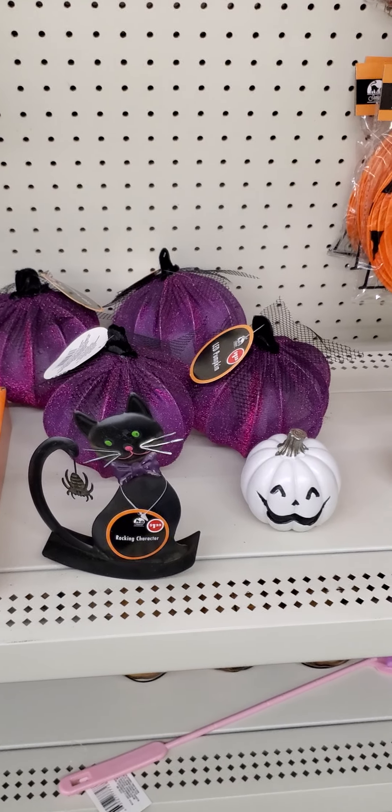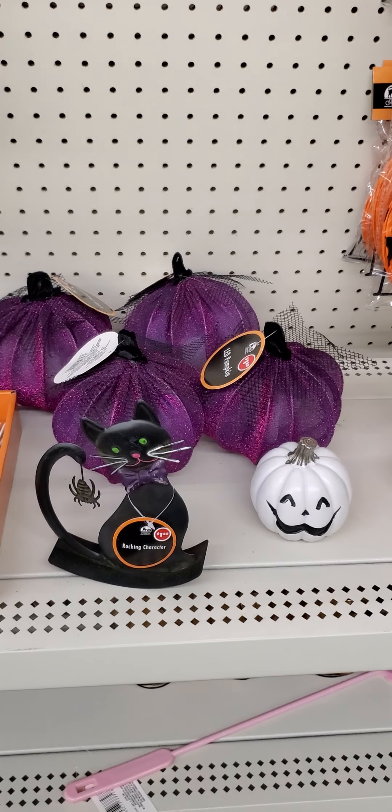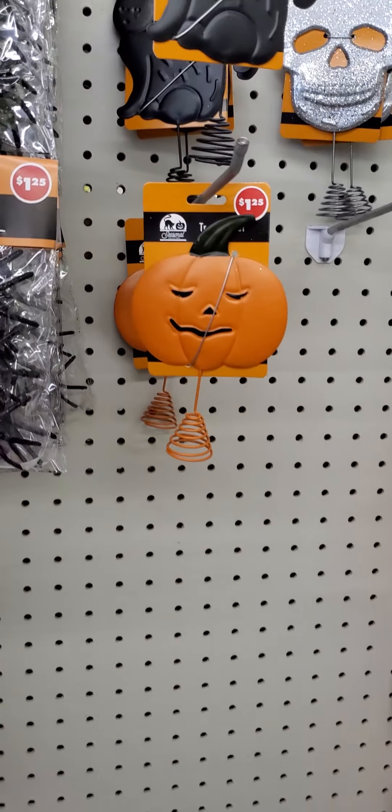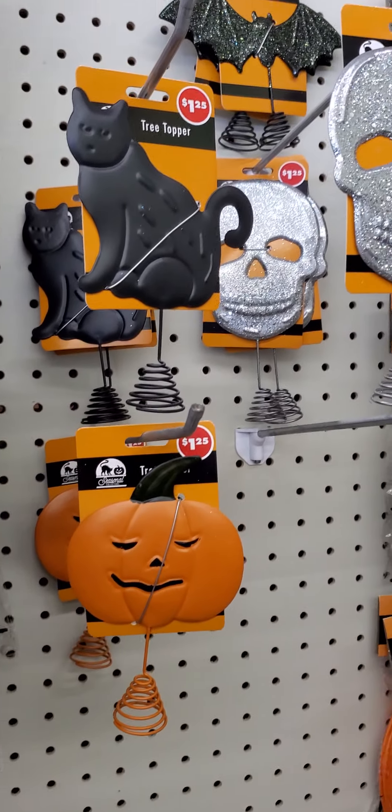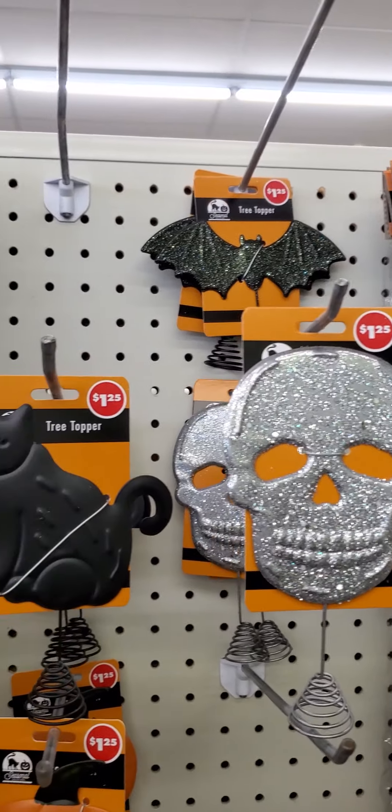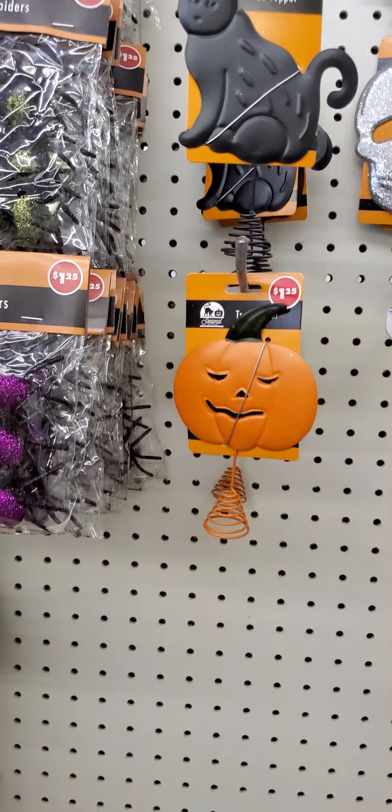Dollar Tree, no more Halloween stuff, $1.25. Tree toppers: bat, skull, cat, pumpkin.